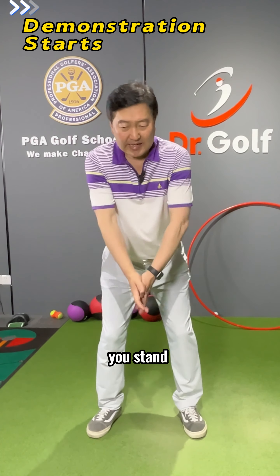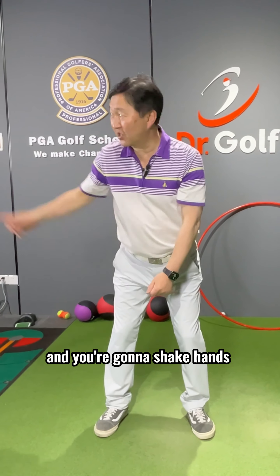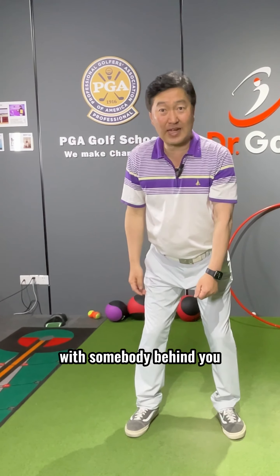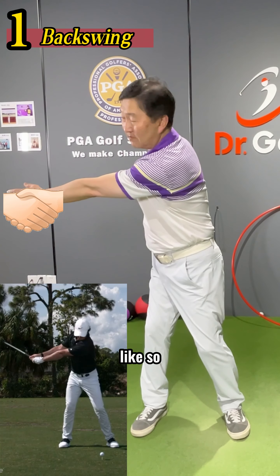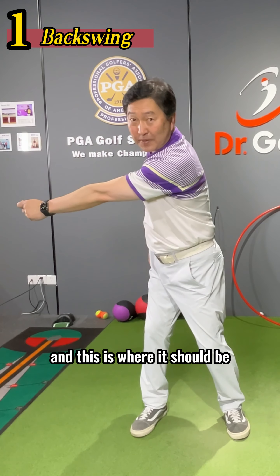All we do is you stand like you're going to hit the ball, and you're going to take your left hand and shake hands with somebody behind you, like so. This will be the backswing — you're shaking hands, and this is where it should be.